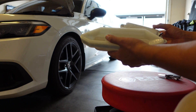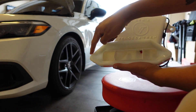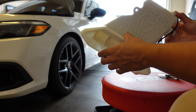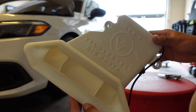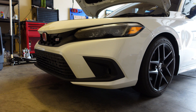Oh my god, look at that. That's how it's gonna sit, right there. And this lights up. Oh my god, that's sick. That's freaking sick. It's insane. Let's get to it guys.